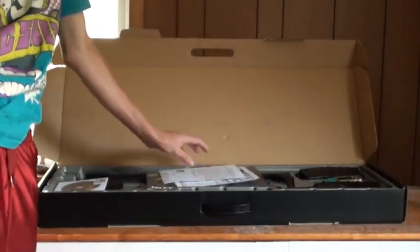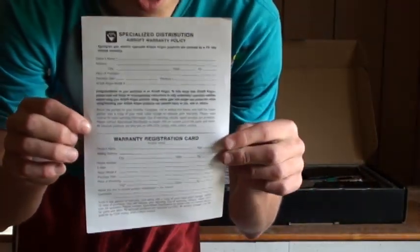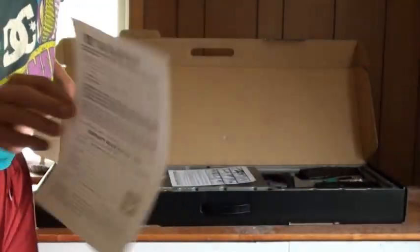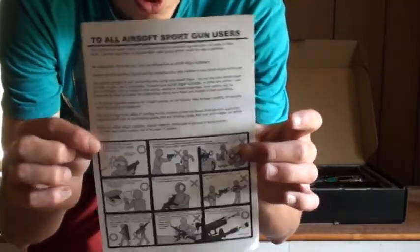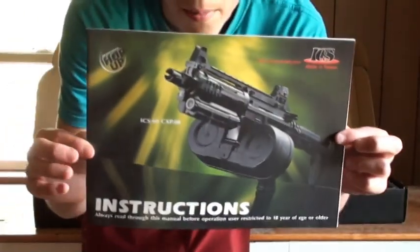Inside the box, we'll go with the paperwork first. First thing in there is your TSD warranty. This gun is not covered by Airsoft Station's warranty — it's covered by TSD's 30-day warranty, because a lot of ICS stuff comes from TSD. This is in a lot of TSD's packaging. There's also a warning paper telling you what not to do and what to do with your airsoft gun.